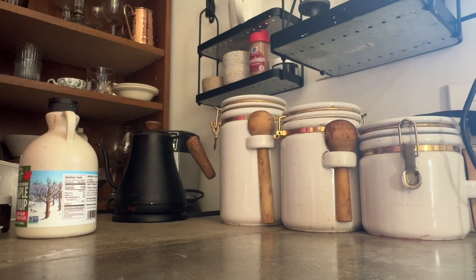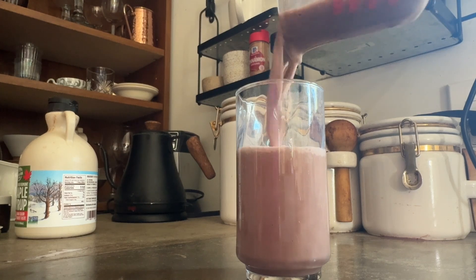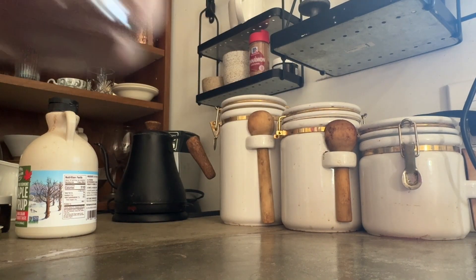And then I'm going to put it in a glass and let's try it. Mmm, yummy.